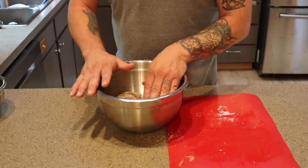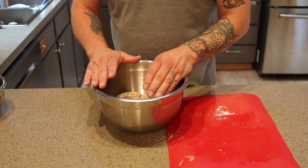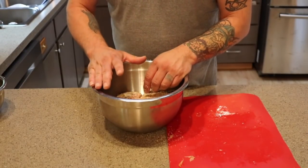We're going to wrap this with some saran wrap and put it in the fridge — actually not 24 hours, just overnight.